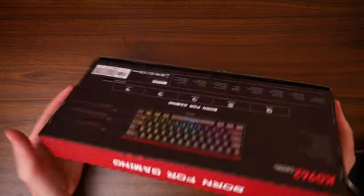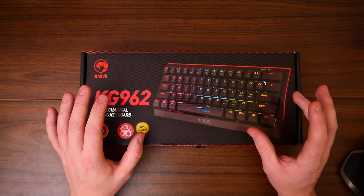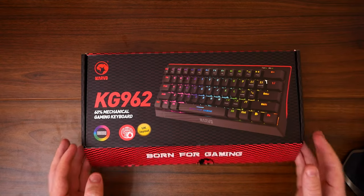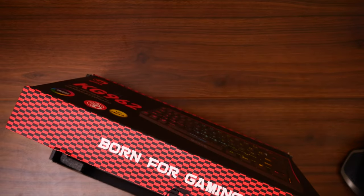I myself do like 100% mechanical keyboards just because I like the number pads. But something like this really has something going for it. I believe this is an amazing keyboard. So we're going to take a look at it, get it powered on, see what it's all about, and I'll quickly get it unboxed.